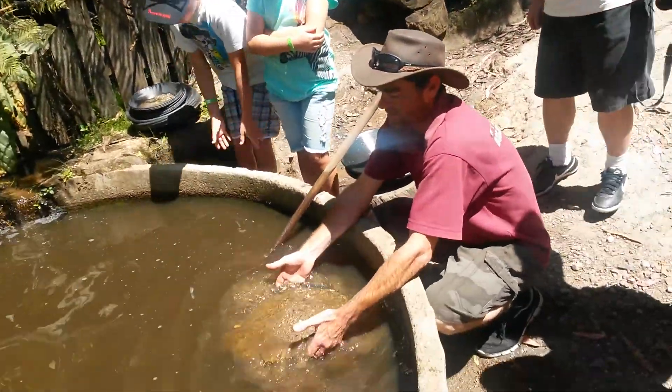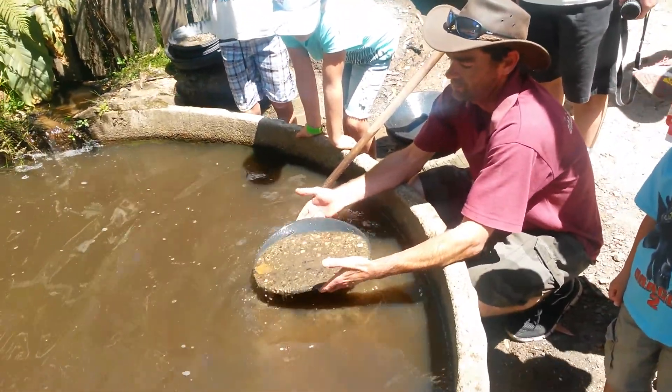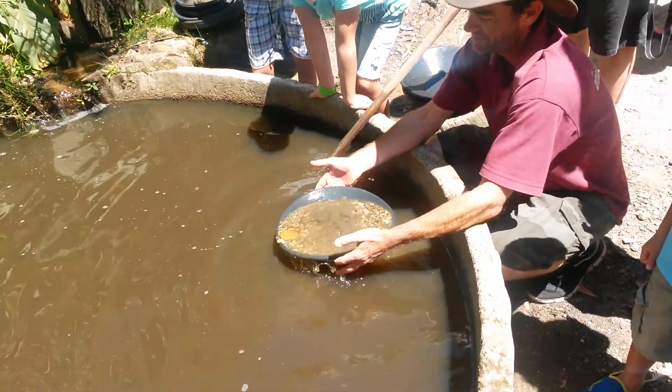Working in the water, you want to get it like jelly so it all moves in the pan. That way the gold is slowly working its way down to the bottom, and all the rocks are moving their way up to the top.